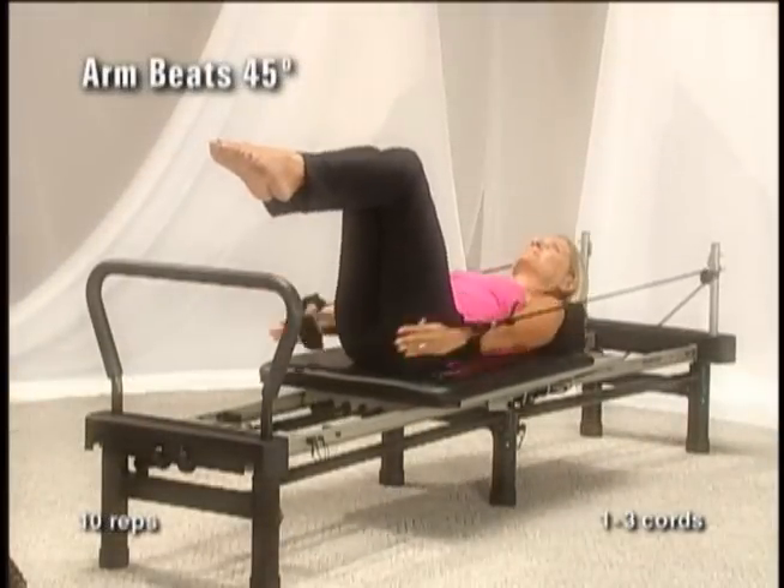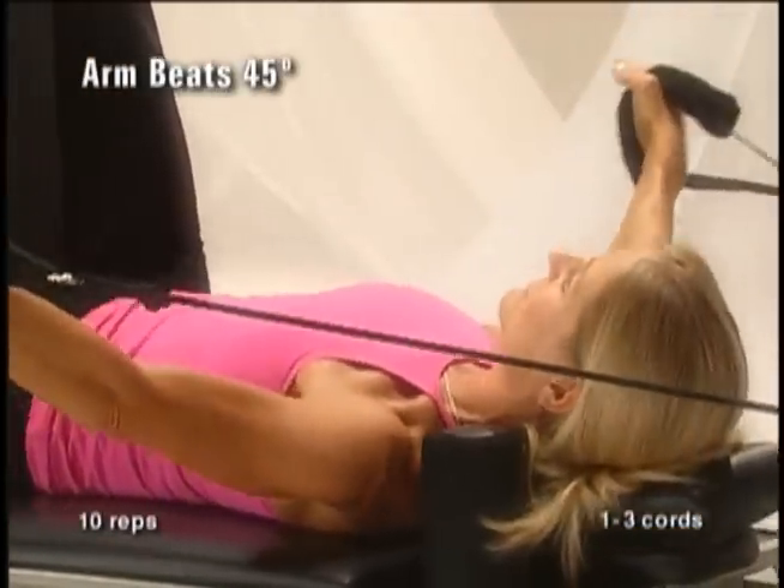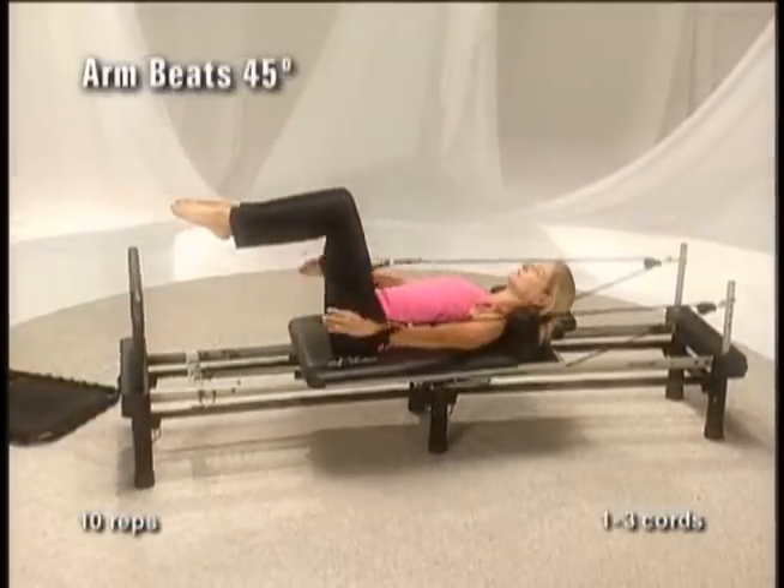As you exhale, bring both arms down towards your body. Inhale and slowly lift both arms up and out to the side, resisting the movement of the platform. Repeat this ten times.